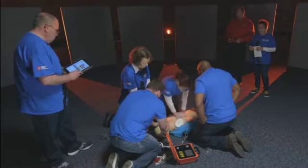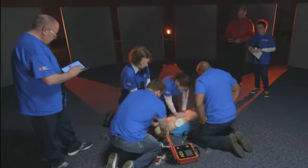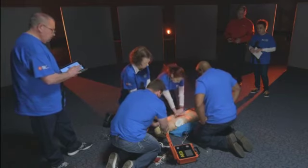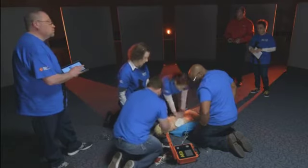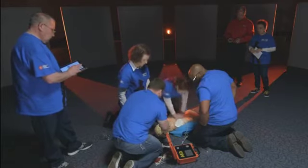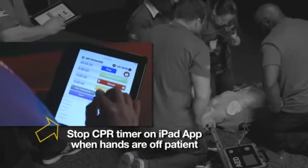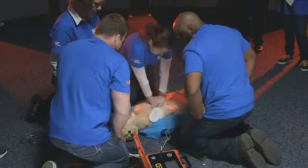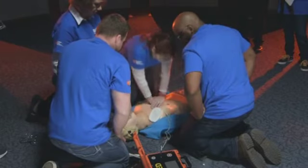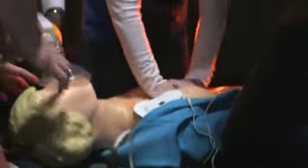Good compressions. Good recoil. Ten seconds to analyze. Analyzing heart rhythm — stay clear of patient, do not touch the patient. Shock advised. Charging. Stay clear of patient. Deliver shock now — press the orange button now. Shock in three, two, one — clear. Shock delivered. Begin CPR.